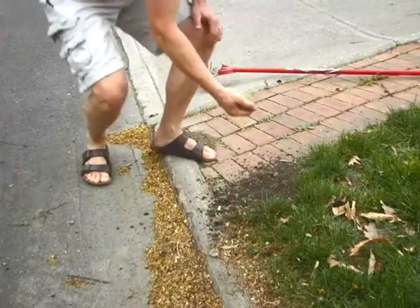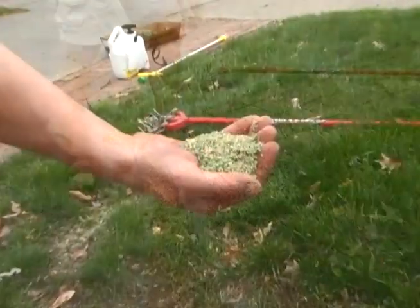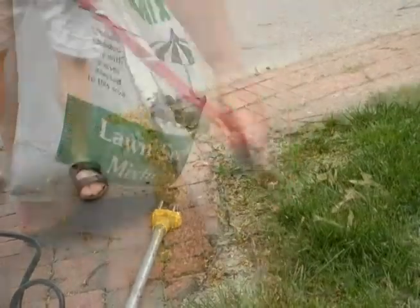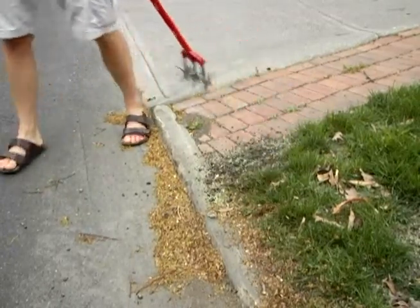After you get the soil loosened, apply grass seed and if possible, mulch it with some compost or newspaper fiber like shown in this video. After you get the seed spread, use the garden weasel really lightly to just gently work it into the top quarter inch of the soil.